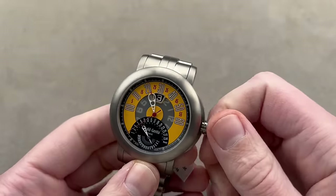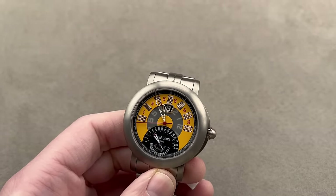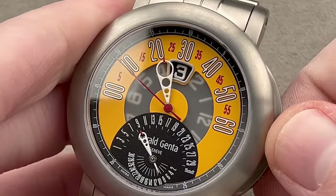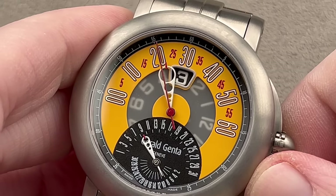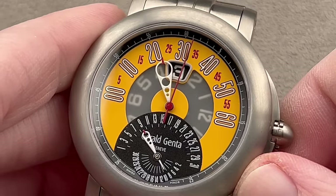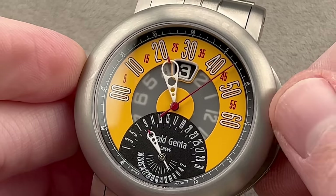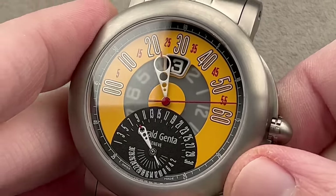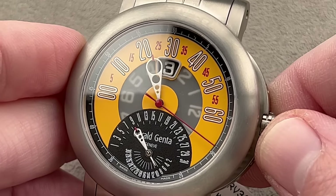I love Gerald Genta watches — not necessarily those designed by Genta, but those branded Gerald Genta. He left in the 1990s; by the mid-90s he was effectively out, by the late 90s officially out. The company continued, playing on themes he'd established. In 2010, its owner Bulgari — which had bought it in 2000 — folded the Gerald Genta brand into Bulgari itself, which is how Bulgari acquired the Octo design. For two years, from 2010 to 2011, the watches were co-branded Bulgari and Genta. What we have here is one of the last licks — a final flourish from the mid-2000s.